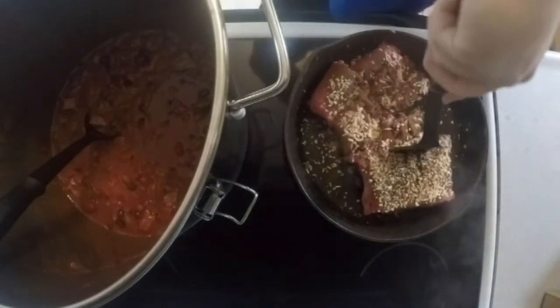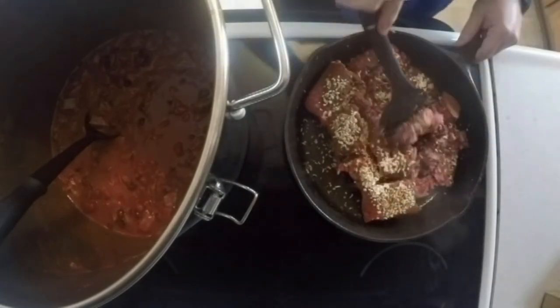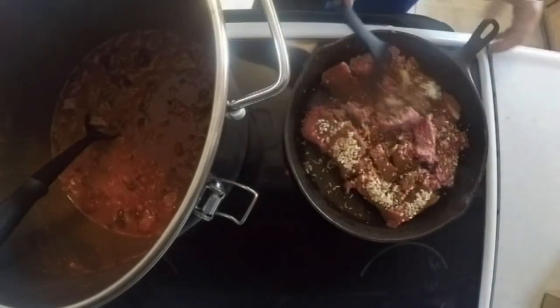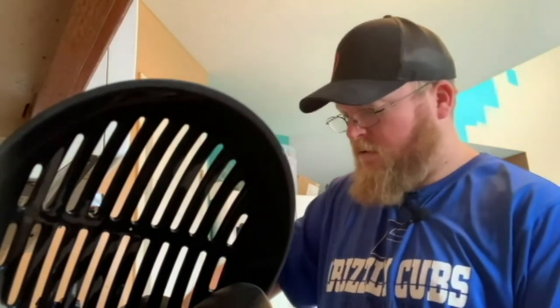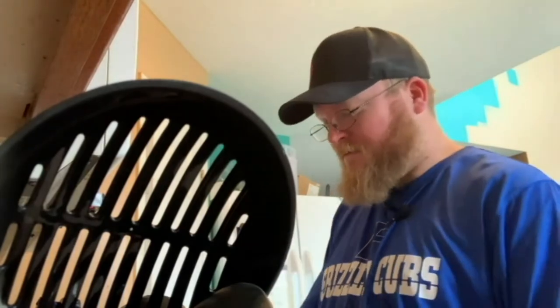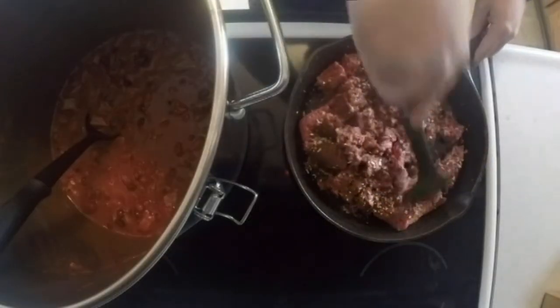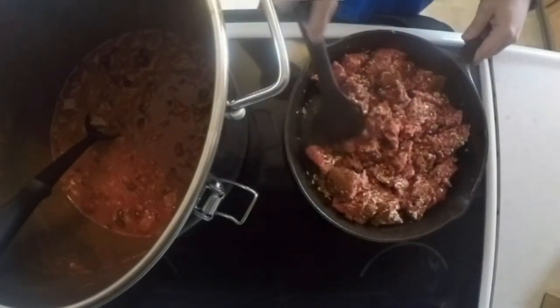On the beans, I usually use hot chili beans. I tried to get chili-ready black beans but they were sold out. You know why? It's chili-making season, that's why. Alright, so now we just got this ground beef, onions, and chili powder in here — just going to slowly cook this up.